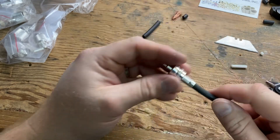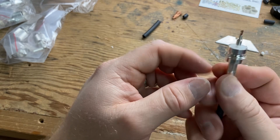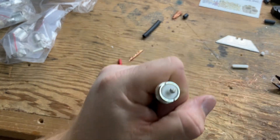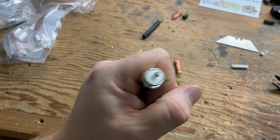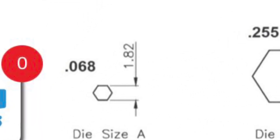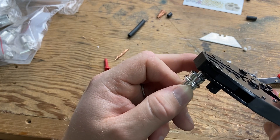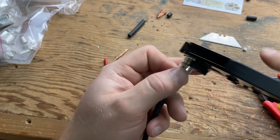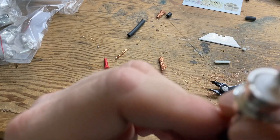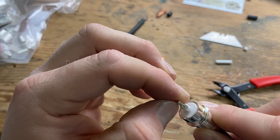I have crimped my first Max Gain Systems complete crimp ferrule, and that's what she looked like. Double check the Max Gain Systems specs. Give this a shot, see how she do. Definitely got that weird crimp shape — not completely correct.